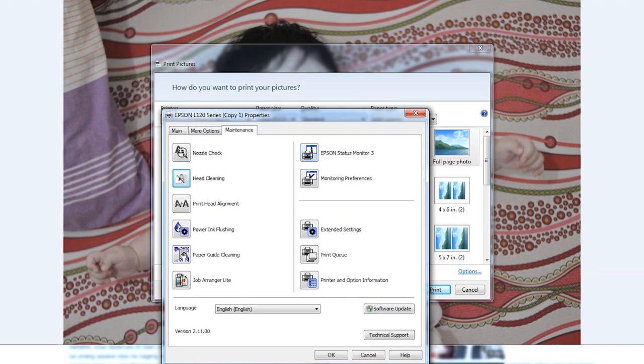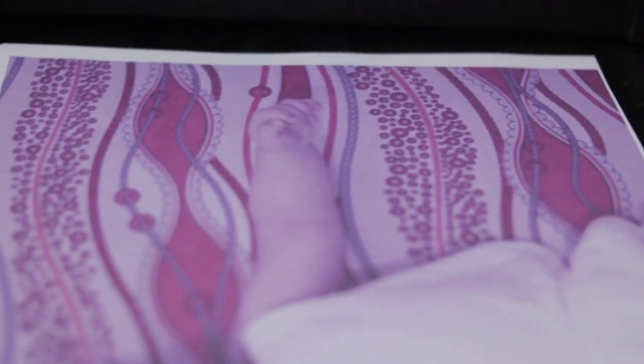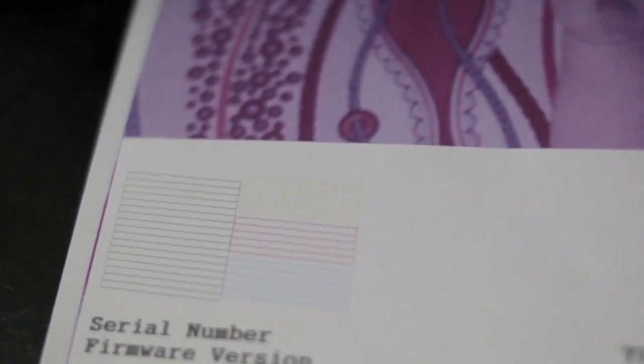I will now click Nozzle Check. Now I'm performing the nozzle check. The black, cyan, magenta, and yellow are perfectly clean.